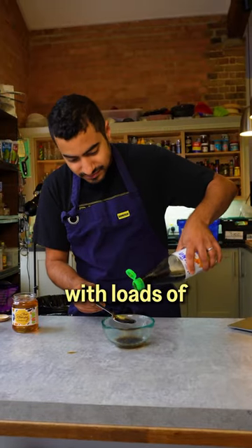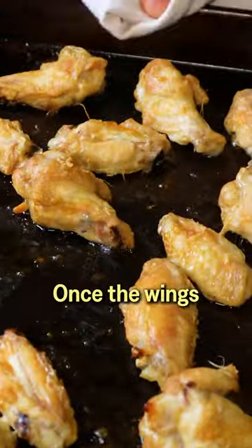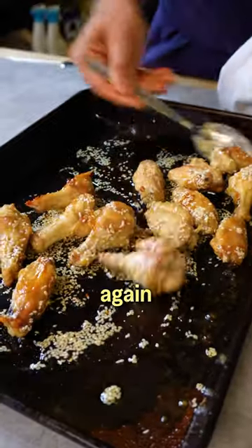While they roast, make a glaze with loads of fish sauce, a good squeeze of honey and some sesame seeds. Once the wings are golden, toss with the glaze and roast again until dark and sticky.